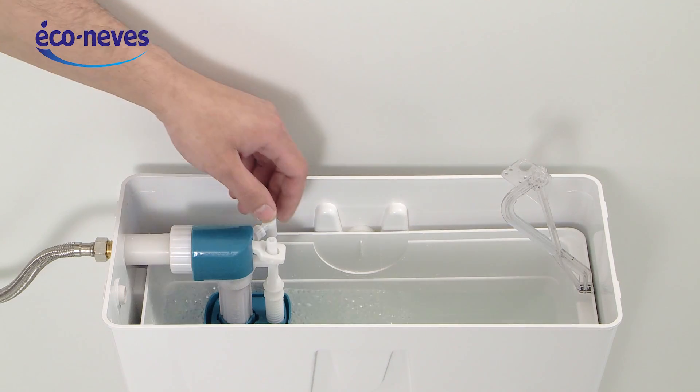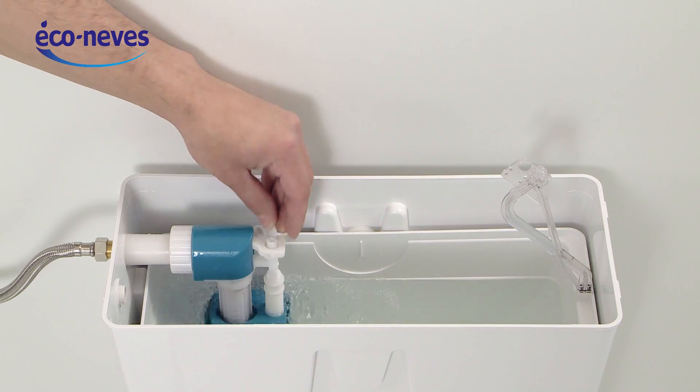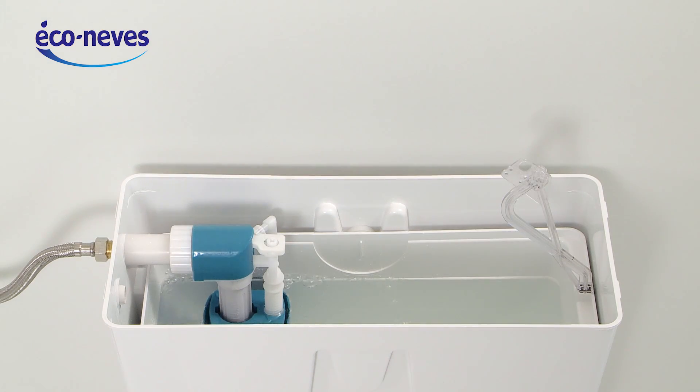Open the valve to let water in, tighten or loosen the floater screw to adjust the amount of water desired.